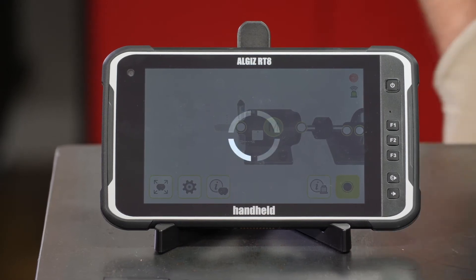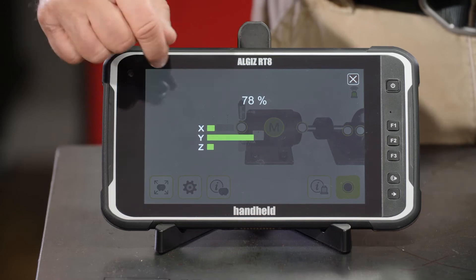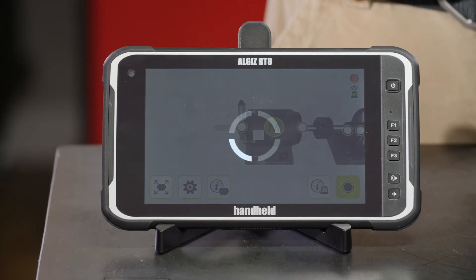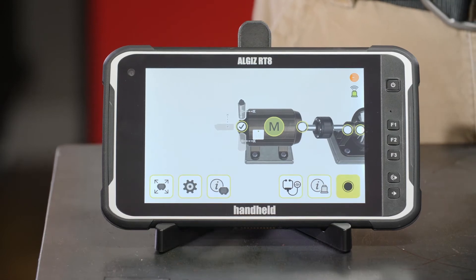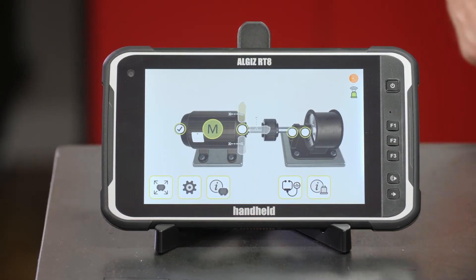I'm adding my sensor back here to the outboard end of the motor and we're going to collect some new data. Before, we had red bars on both X, Y, and Z axes — now we're green. Just from that I can tell that we've probably made an improvement on the quality of how this machine runs.